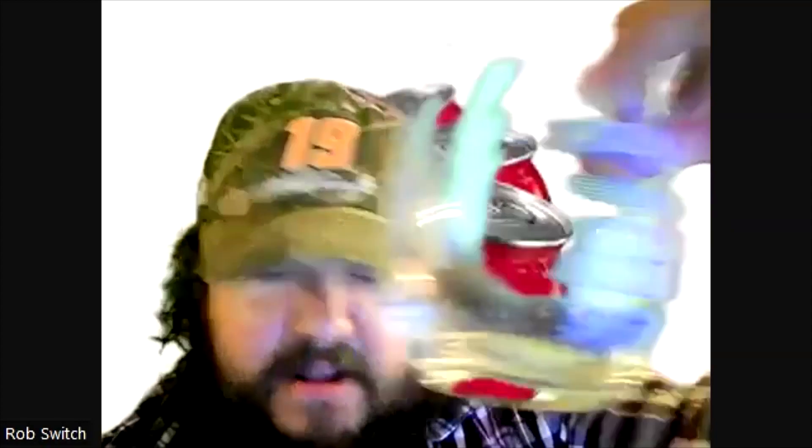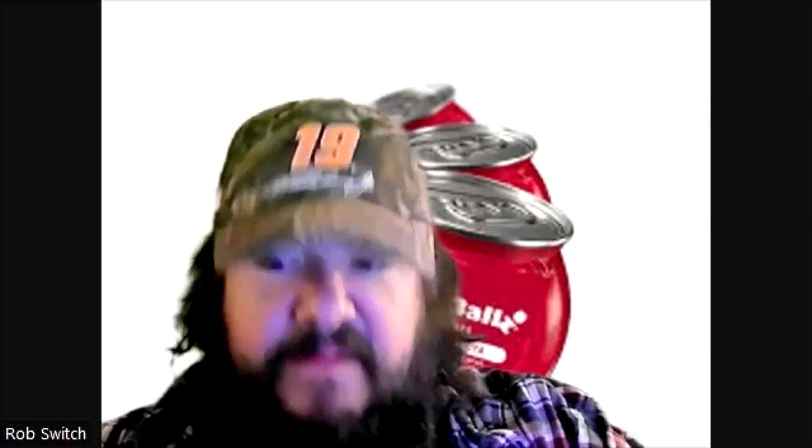I do have an empty glass — it's the Catalina Wine Mixer — but I'll put that to the side for now. First we'll do the pop, we'll do the sniff. I can already smell it out of the little Buzz Ball — very artificial strawberry, heavy, right at your face.